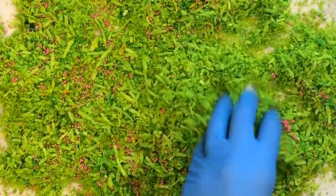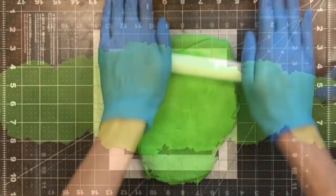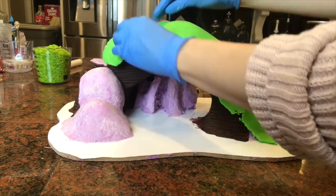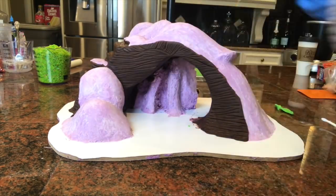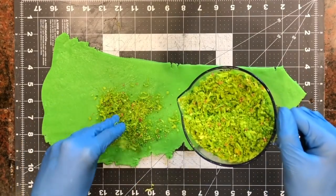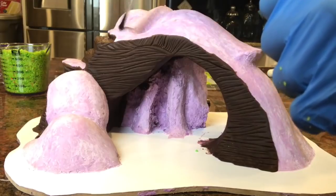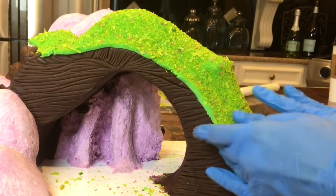I'm adding sprinkles to give some dimension to the grass — pink sprinkles, purple sprinkles, and some rainbow sprinkles. To attach our grass, I'm taking some green fondant rolled out about an eighth of an inch thick and cutting the general shape. I'm using Tylose mixed with water as my glue, covering the whole thing, then adding my grass mixture. I just rolled it up like AstroTurf and placed it onto the cake, then used an X-Acto blade to clean up the edges.